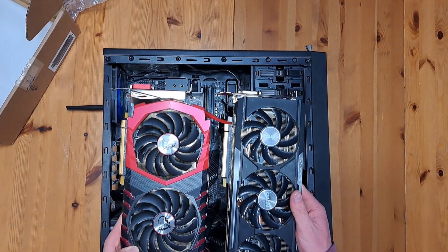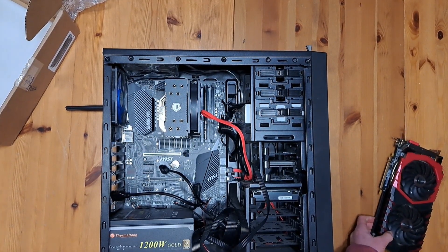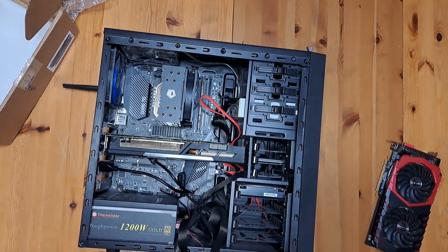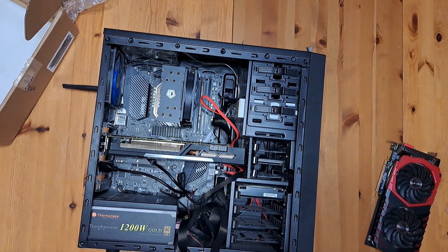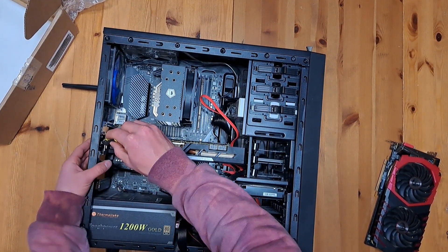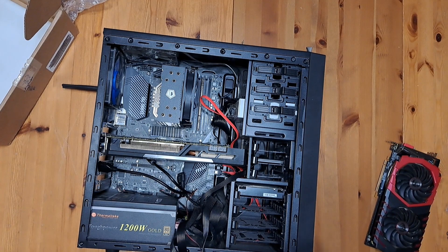Let's see if we can finagle it on in. Once you have it lined up, just push it in and you should feel it click into place. Now let's take this screw and put it in to help prevent GPU sag. The next step is going ahead and reconnecting the cables.